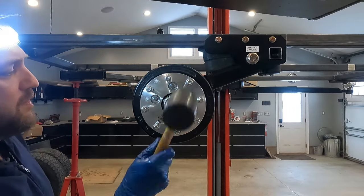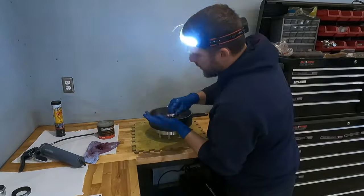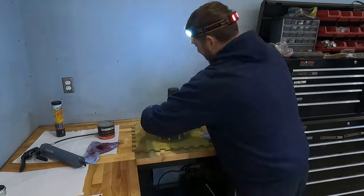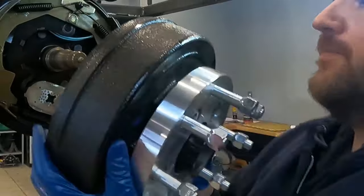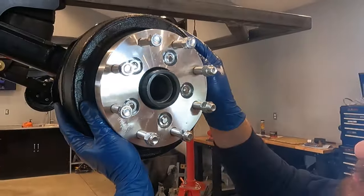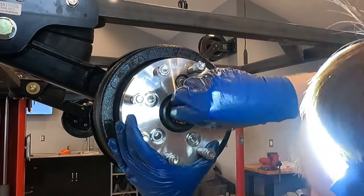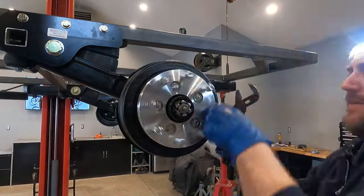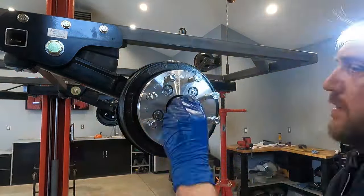Again, no special tool here — just pound it in and make sure it sits flush. Then we get to repeat the exact same process on the driver's side: put the outer bearing into the hub, followed by the outer seal, carry it over to the brake assembly, set it on the spindle, pack the outer bearing with grease, set that on the spindle, followed by the seal, the axle nut, set the tension, put the pin in, and then the dust shield.